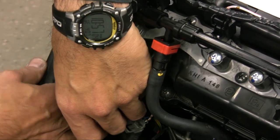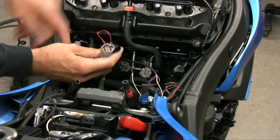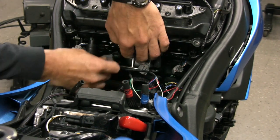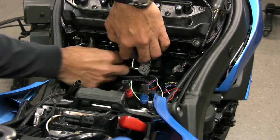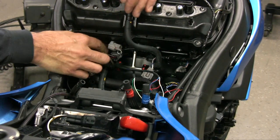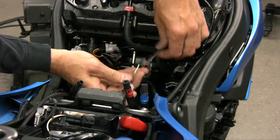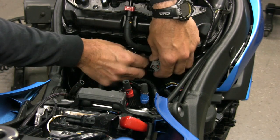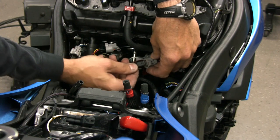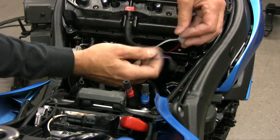The orange colored wires of the PC5 go to the number one cylinder. The yellow colored wires go to cylinder number two. The green colored wires go to cylinder number three. And the blue colored wires of the PC5 go to cylinder number four.